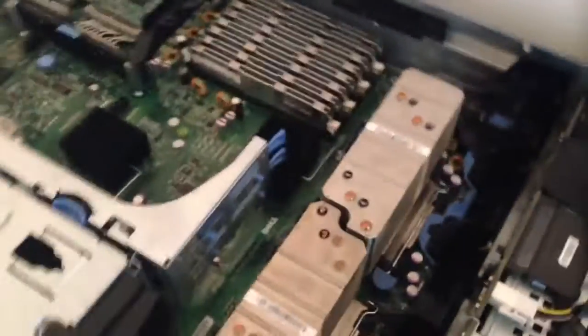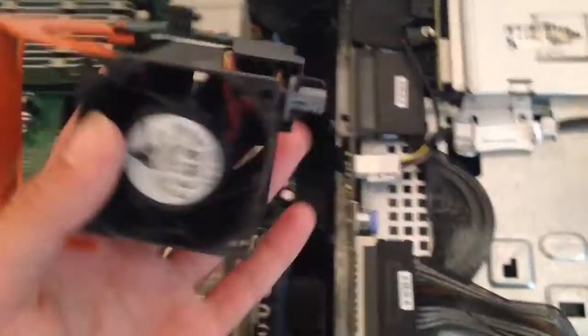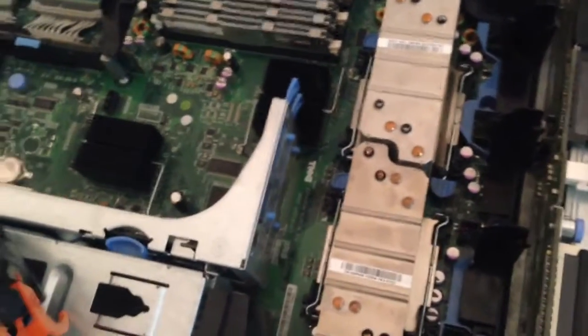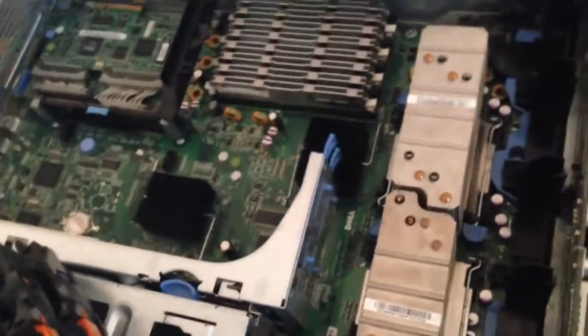I'm thinking about water cooling this for two reasons. For one thing, this is in my office area, and it is really annoying to work with these 4 fans. I've got a couple of them right here — these are the fans that go in here, and they are small and super, super loud. Not only that, but this system dumps an incredible amount of heat into the room.